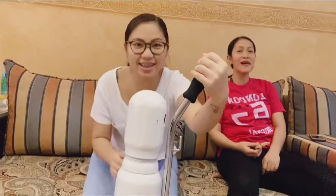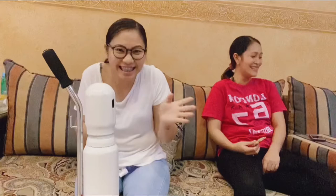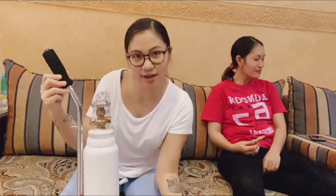Hi guys! For today's video, we will do an oxygen preparation. I'm preparing the oxygen because Umi is a patient for COVID-19. I will show you and teach you how to prepare this oxygen. This is the oxygen tank of Umi.